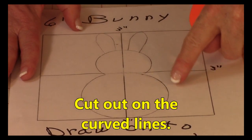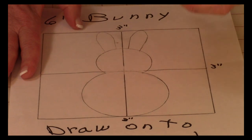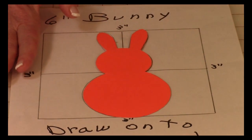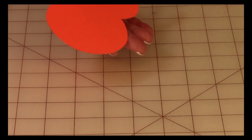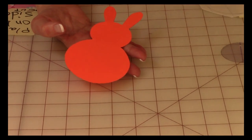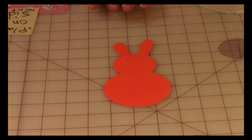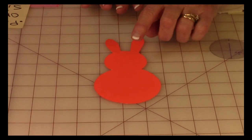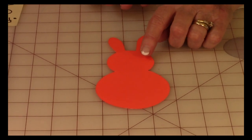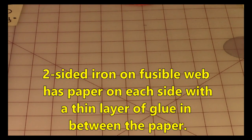Now go ahead and cut around all of those curved lines and you should have a template that looks like your bunny rabbit. The reason you want to draw it onto cardstock is because it's easy to trace around — if you draw it onto regular paper it's going to be really hard to trace around, and you can use this cardstock template over and over again.